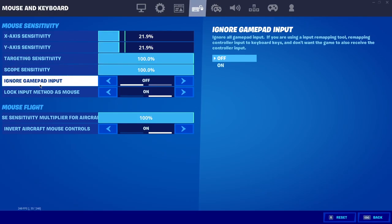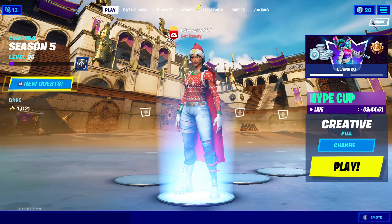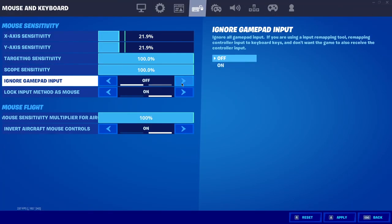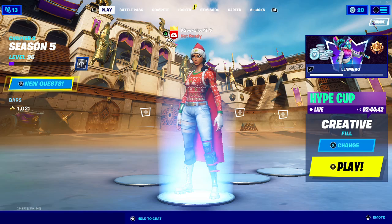Basically what you want to do is find 'Ignore Gamepad Input' and turn this off. Let me show you what it does — if it's on, as you can see it does not work. I'll go ahead and turn it off, and it does work.